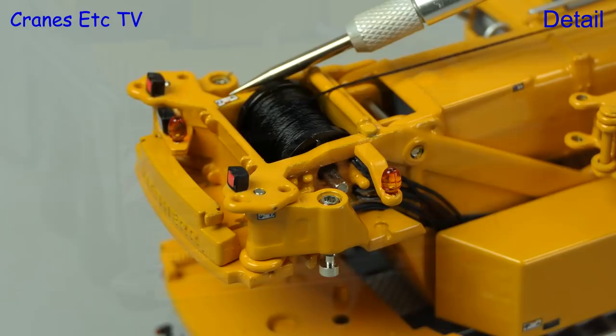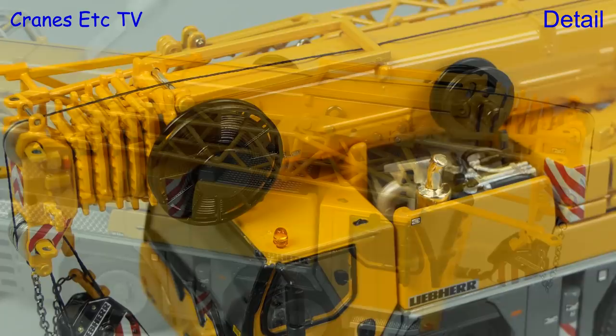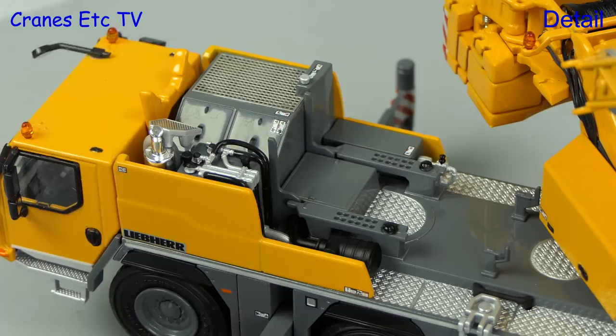There are more small graphics and lights around the Vario Ballast and the winch, and with the cable spools mounted on the boom it gives it a busy appearance. The lattice fly jib is an all-metal part and it's reasonably well formed. With the boom up we can see that another area of high detail is behind the carrier cab — the engine area has various grilles and other details, and the textured surfaces on the carrier deck are also really nice.